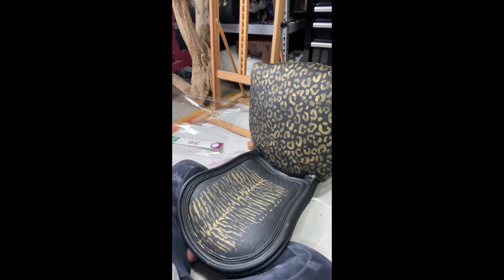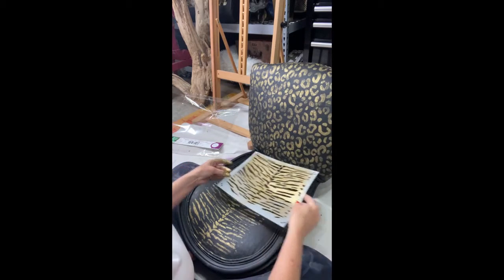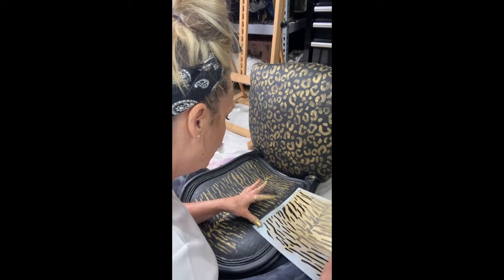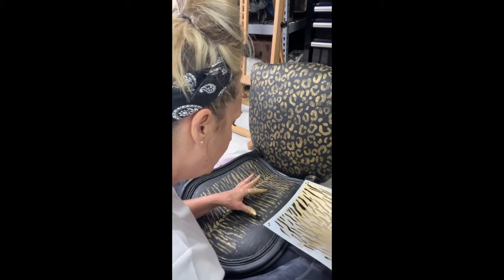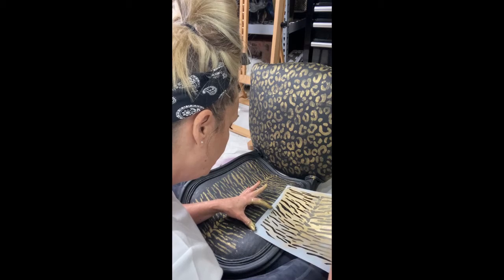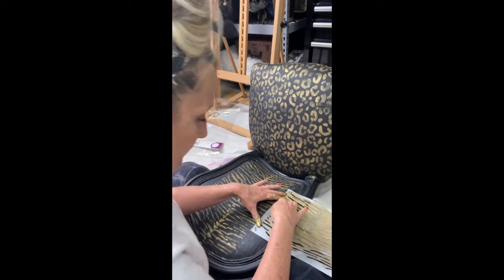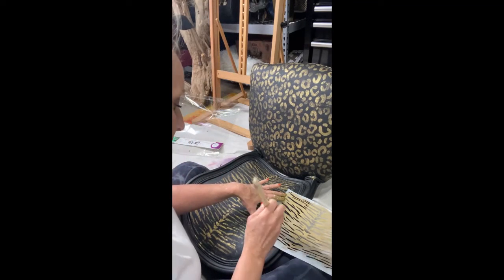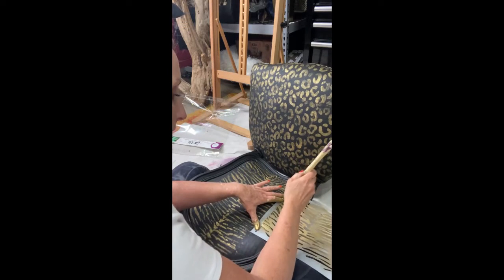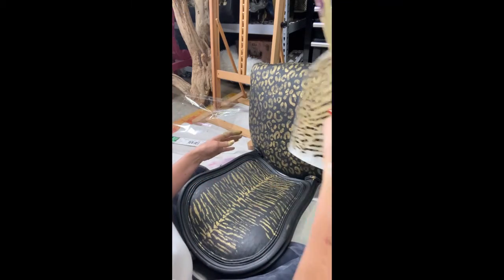Look at that center stripe — doesn't it look amazing? Now it's time to line up the sides. These animal prints were very easy to line up. I line it up exactly where I want it, double and triple checking the placement, then begin pouncing again. I don't worry about stenciling from the fabric onto the wood frame — there will be a lot of gold that gets on the frame, and I can go back and touch that up.